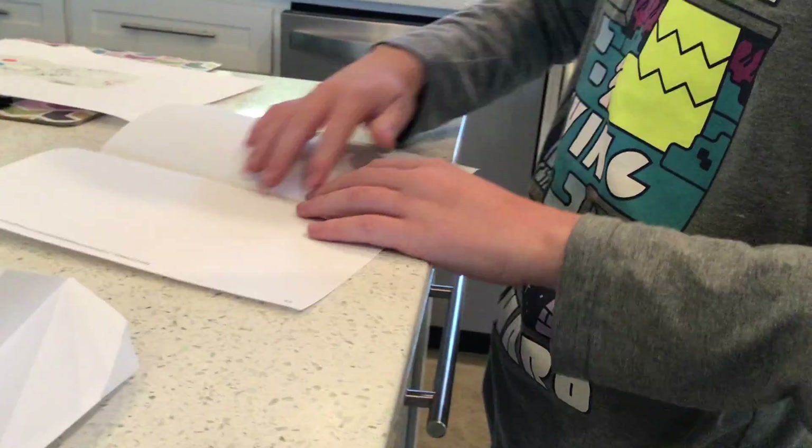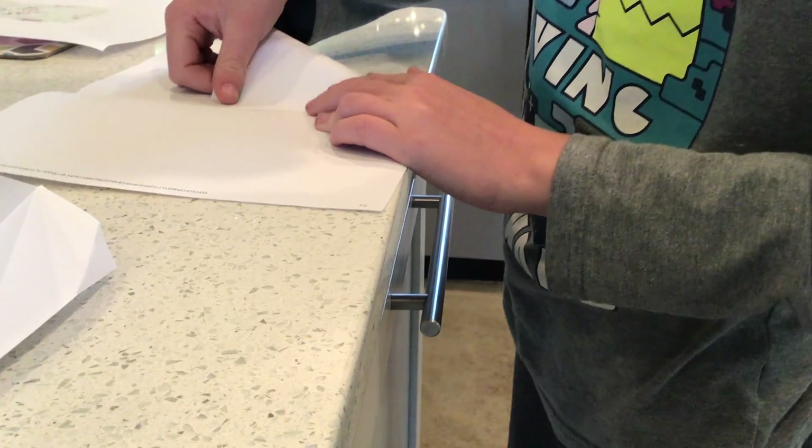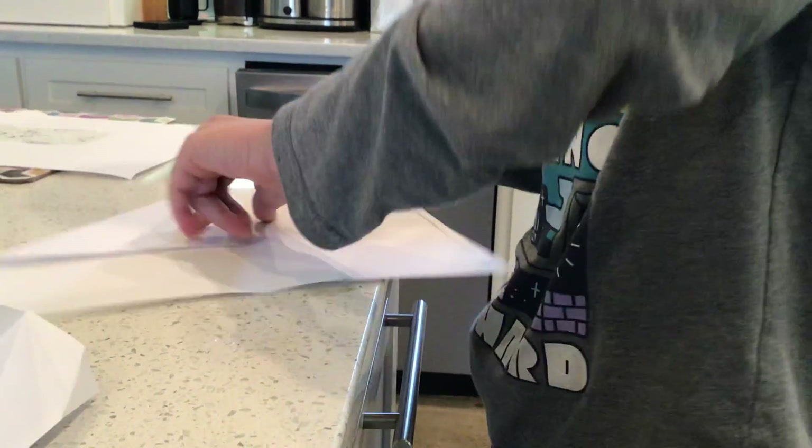Then you are going to unfold it, and you're going to take this corner right here and fold it to the middle of that crease. Both sides.